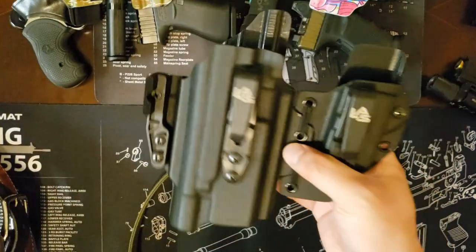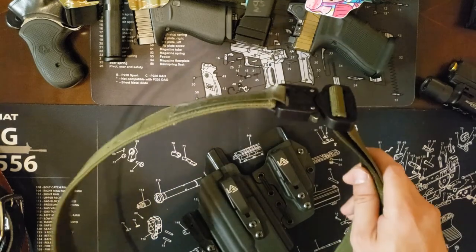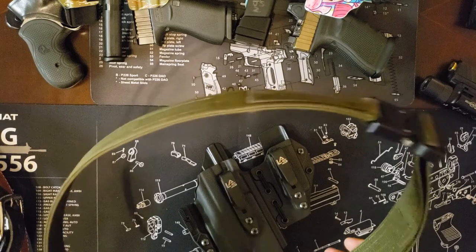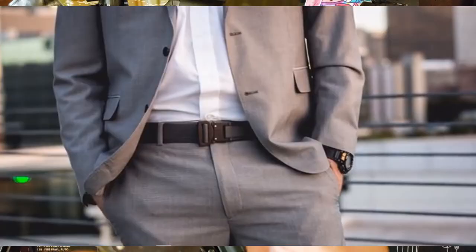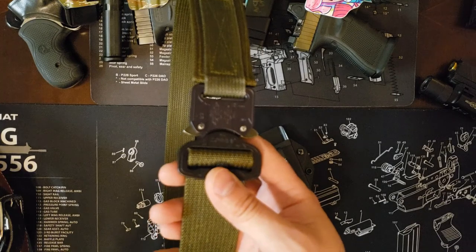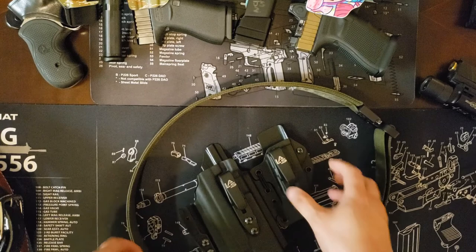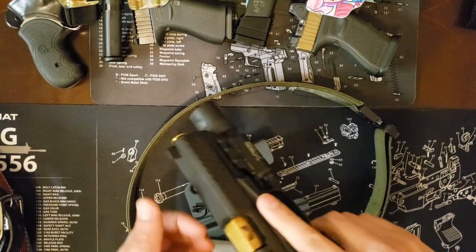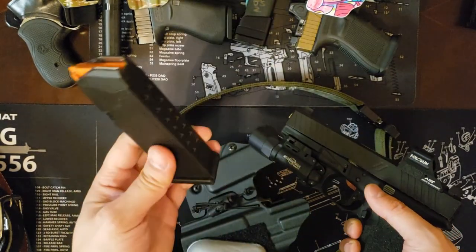Same exact situation as the single stack — the gun articulates with your body, and we have our teardrop again. This one's a little more worn because I carry it much more than the other guns. Now I'm going to the third holster — pretty much the same thing, just showing the options you can do with a single belt. You can certainly use these with the leather belts, but if you're wearing a leather belt it's likely for dress occasions.